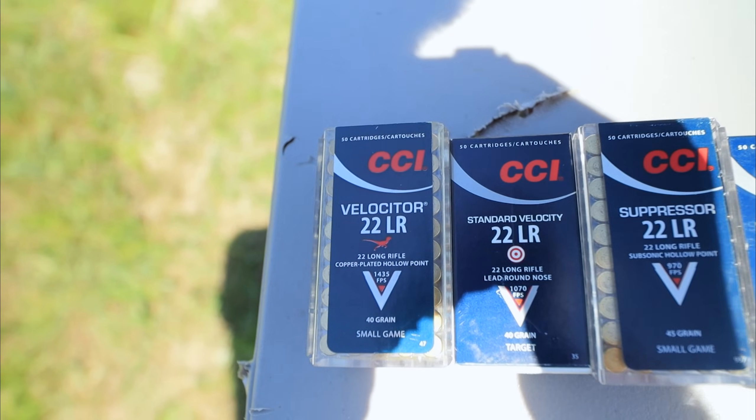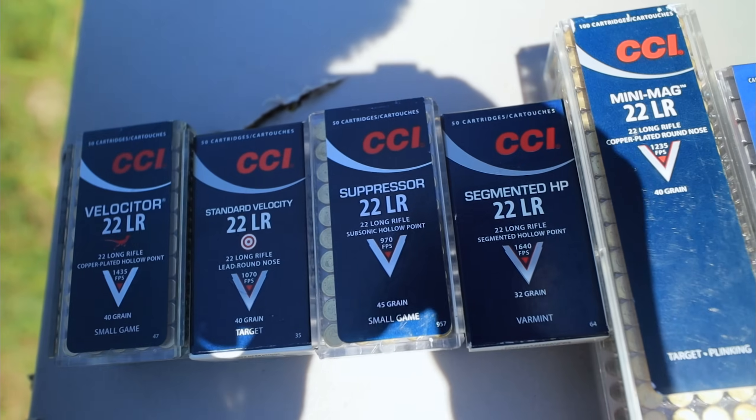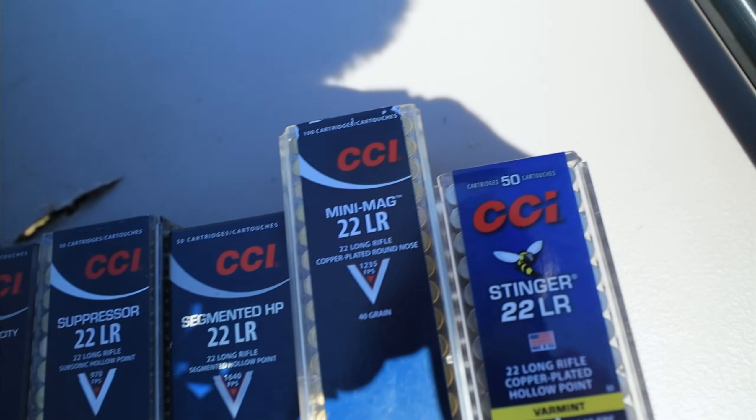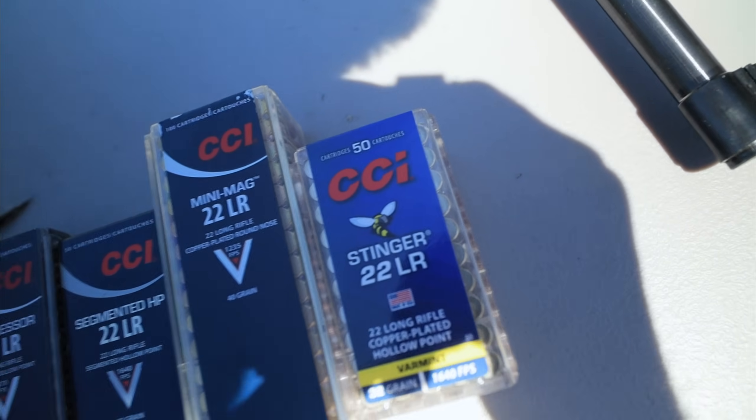The ammo I got is all CCI. We have the Velocitor, the Standard Velocity, the Suppressor, the Segmented Hollow Point, the legendary Mini Mag, and the CCI Stinger. This is just a few of them — they had even more. Maybe down the road I'll pick up some more and we can do another comparison. Let me know in the comments if you'd like to see that.